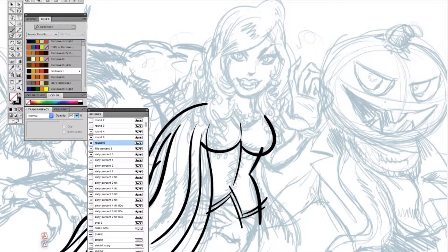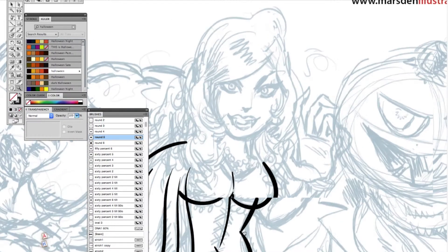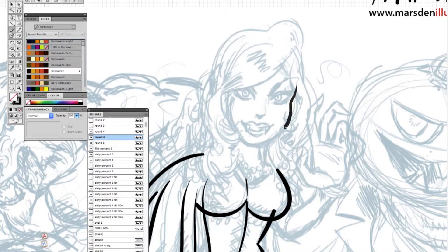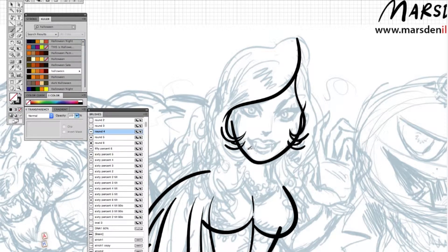I'm working in Adobe Illustrator, and all the line art that you see is 100% vector. The reason that you see brush dynamics, thicker and thinner lines, and a certain weight to the lines is because I'm using brushes that I've modified in the settings to take into account the stylus I'm using on my Wacom Cintiq tablet. Together, these tools work incredibly efficiently. The video you're watching is sped up two times, so it's twice as fast as I worked.